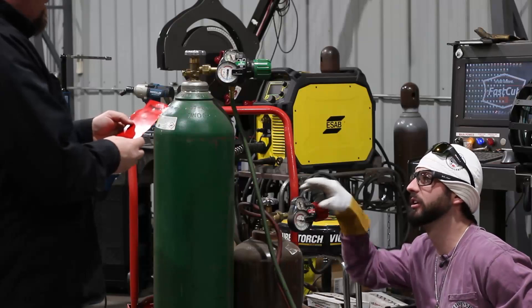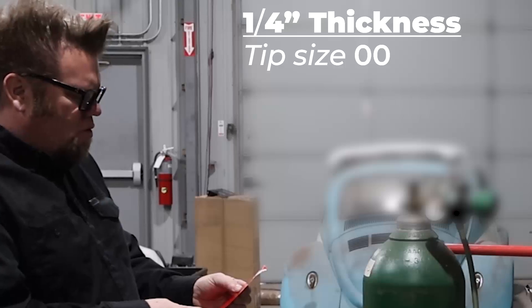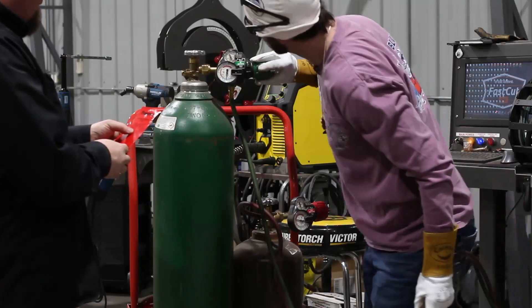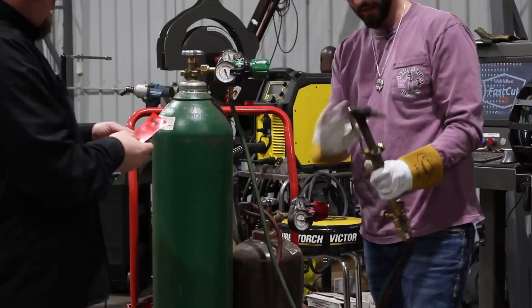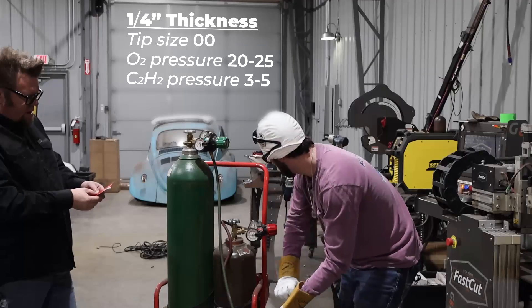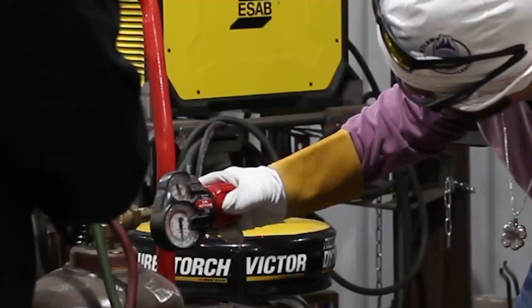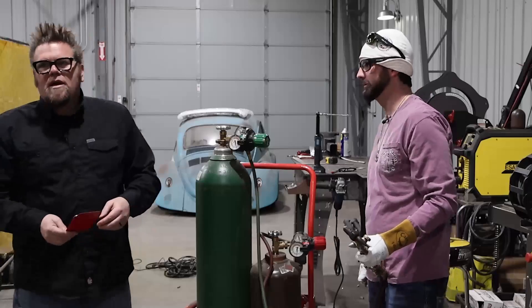For quarter-inch plate, we need a double-aught tip. We need to set oxygen pressure between 20 and 25, and acetylene pressure between three and five. You have to have the valves cracked so that you can get the correct working pressure. Set it right in the middle there — three to five — and now we can cut.